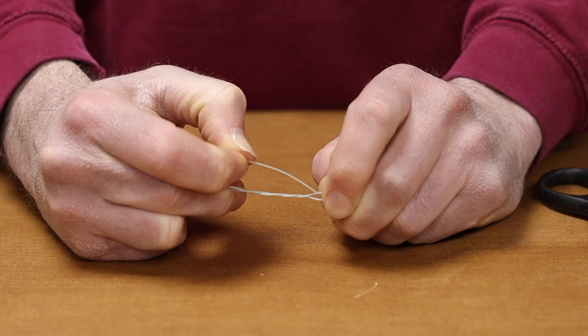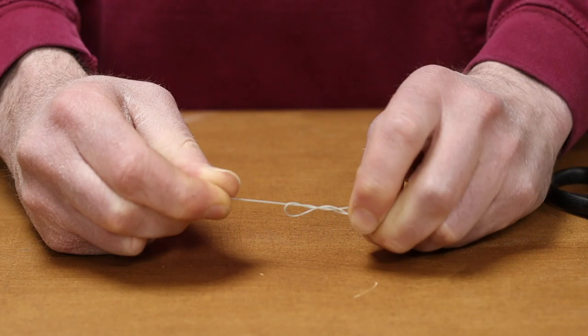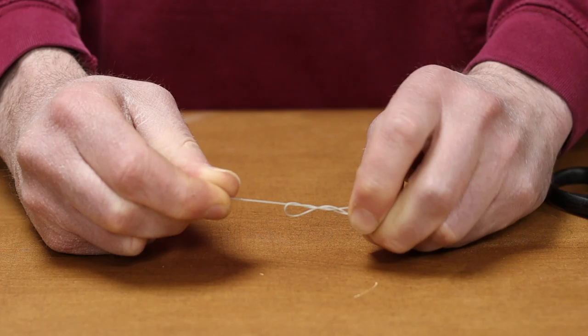I've now created a little loop where it comes around the swivel. I'm going to put the tag end through that loop. As you can see there, it's ready to tighten down now.